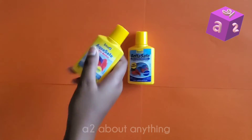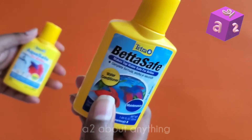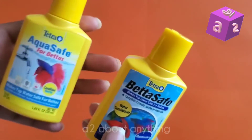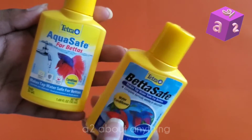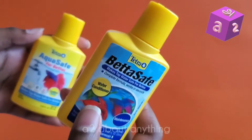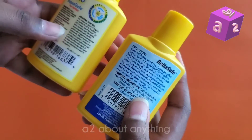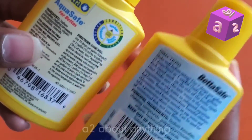I'm not sure why you only need seven drops for the BettaSafe but 14 for the AquaSafe. Maybe the BettaSafe is more concentrated, but it doesn't say much on the back. The ingredients are the same on both, as you can tell.